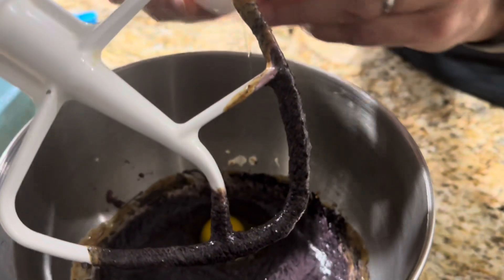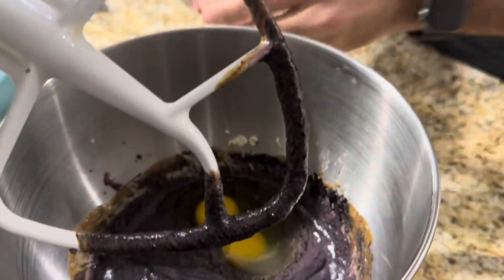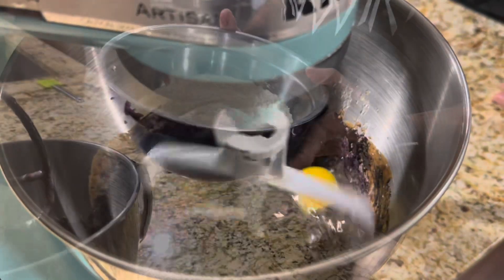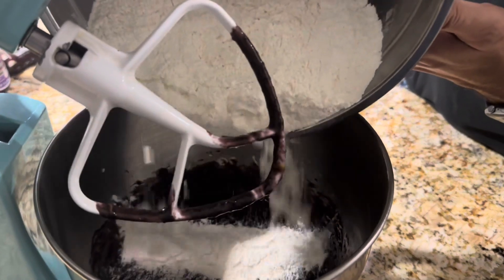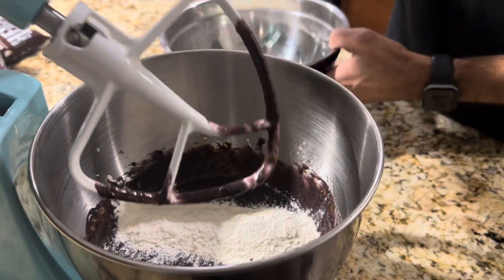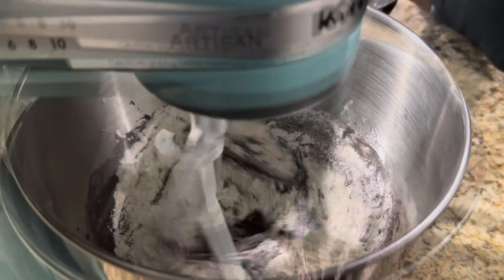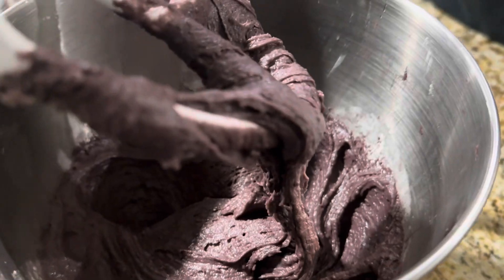Now we're going to add two large eggs right to the mixer, and now we're going to mix it in. So now I'm going to add the flour mixture, but I'm going to do a little bit at a time. I'm going to add a little bit and then mix it, then add the rest until it's all blended in. Now we have all our flour mixed in.